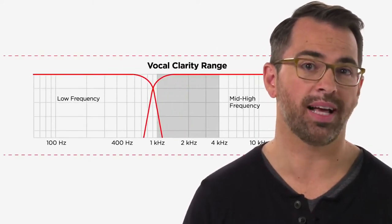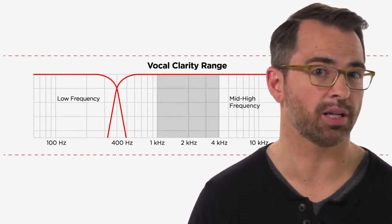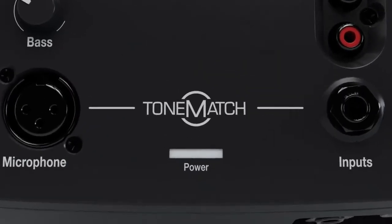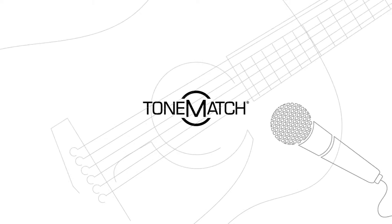Reason four: we provide a lower crossover point than most loudspeakers. That means we can provide amazing vocal clarity and instrument reproduction. Plus, our ToneMatch presets optimize the sound for acoustic guitars and microphones, providing studio-like quality.